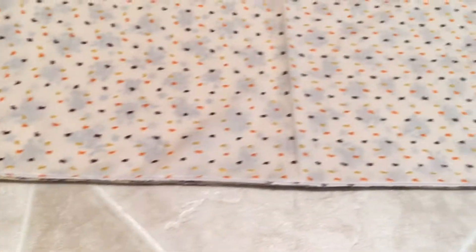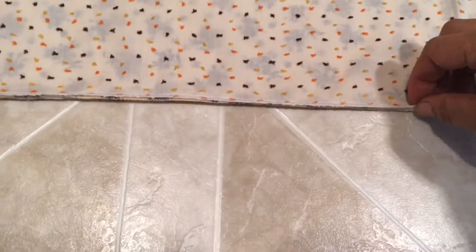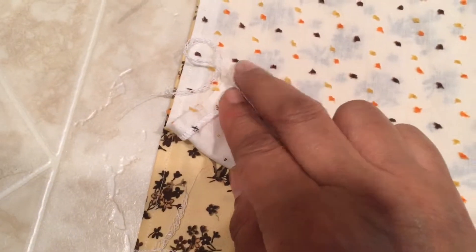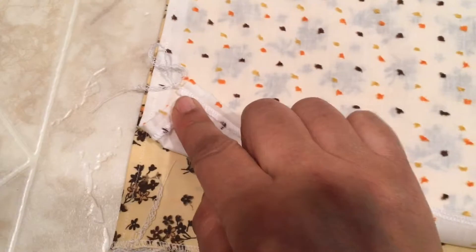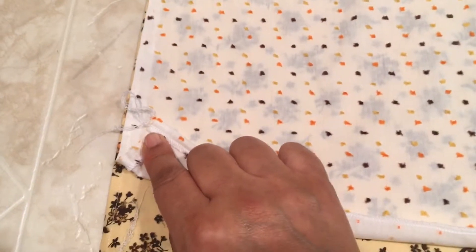I just wanted to show you guys what your valances' ends should look like. Remember how uneven they were when we first started, and then we cut them — this is how your ends should look. The next step I'm going to do is a half inch fold: I'm going to go about a half inch up on each one of my valances.